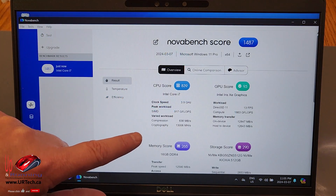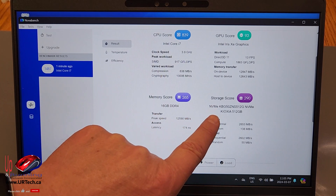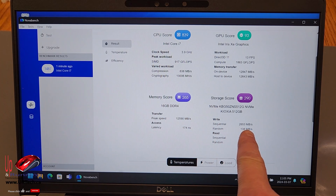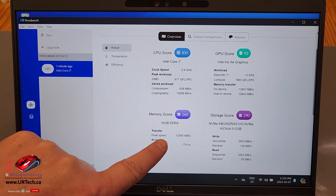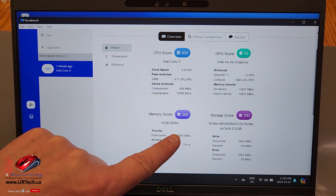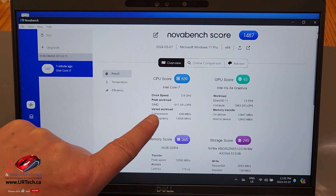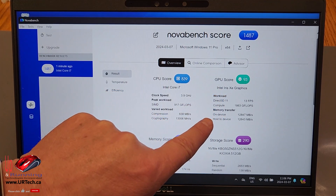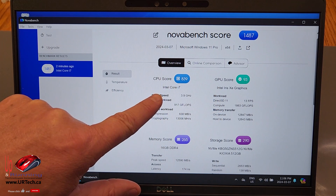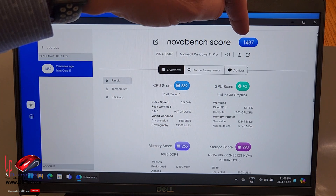Nova Bench is done. One of the most interesting things is the storage score — sequential at 2,650. The memory is DDR4, and it's the slow DDR4 — DDR4-3200, the slowest you can put in here. The Iris Xe graphics are pretty good. The Intel i7-1365U is doing okay, and its Nova Bench score is 1,487.